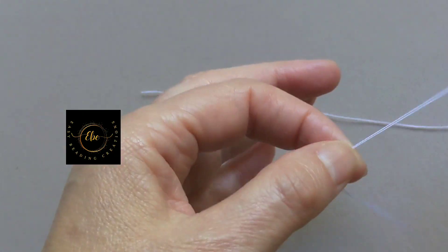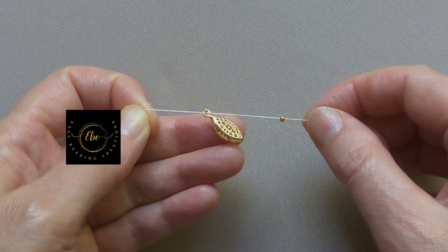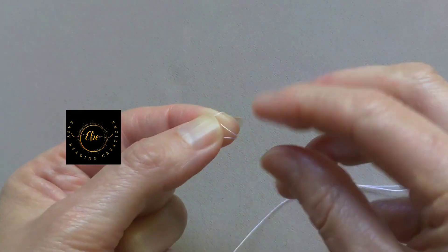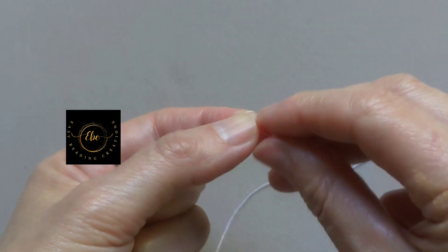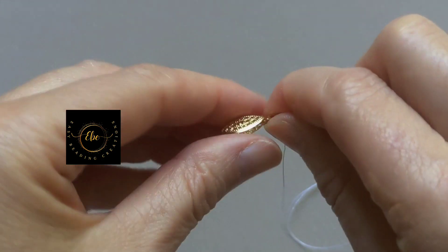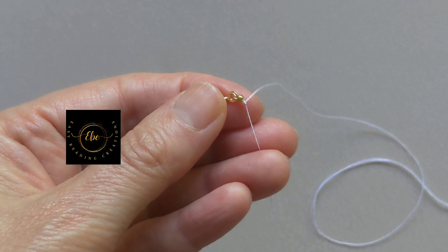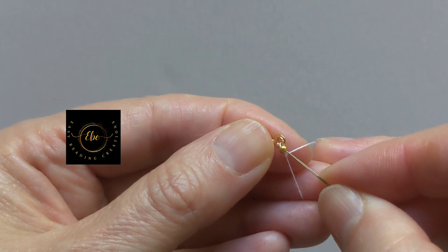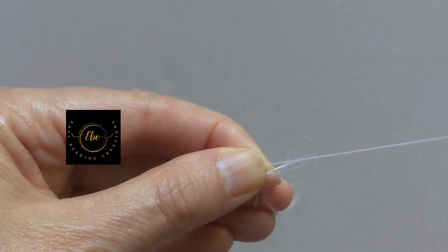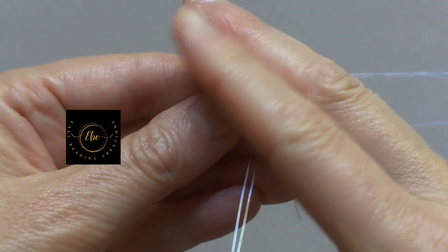Pick up one seed bead and go down on the thread with it. Pick up one seed bead and go down on the thread. Make three knots. Pick up one seed bead and go down on the thread. Secure the work and go with the needle through the seed bead. Pick up one seed bead, go with the needle through the clasp, and then again through the seed bead.